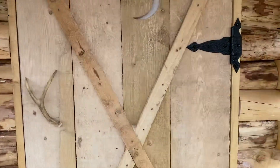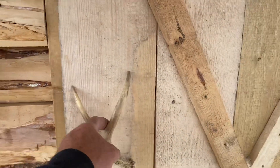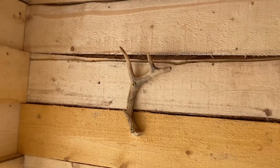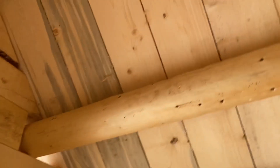Built the door today, got the moon cut in it, got the antler on it for a handle, and there's a window here you can see. We're going to put some shelves up here on the back before long — we'll mill a couple more boards for that. Got a coat hanger here, a small shelf above the door, and lots of headroom.